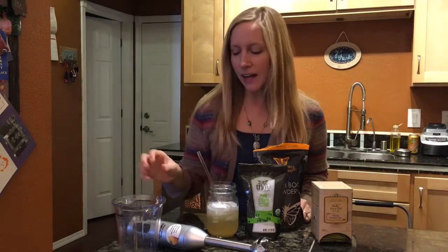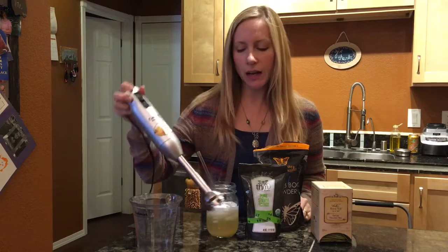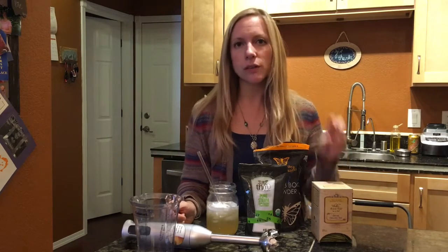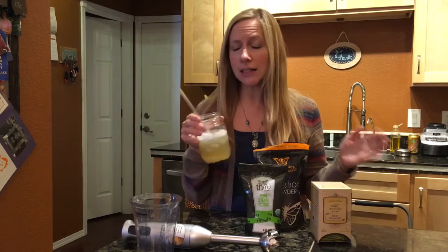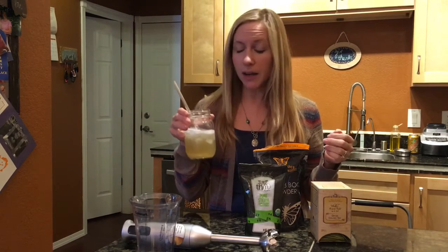I mixed mine up using my little hand blender to make sure it was thoroughly mixed, though they said you can just mix it by hand really well. If you're making the full quart you would use two tea bags — I only used one since I was making a half recipe. Since it is a fuel pull you can drink this anytime during the day, regardless of what meal or snack you've had.